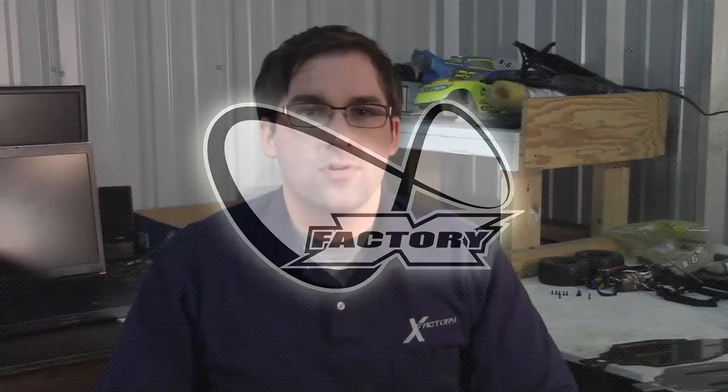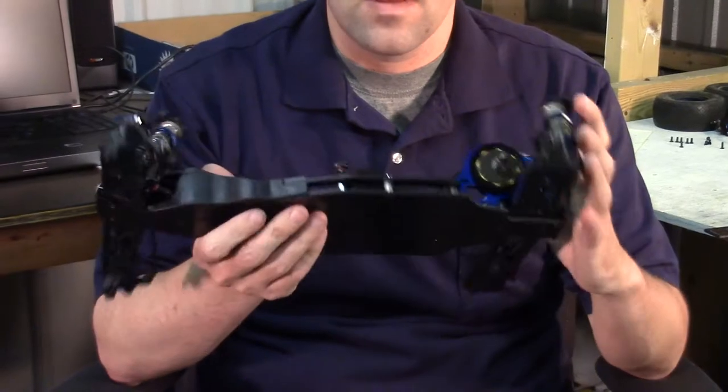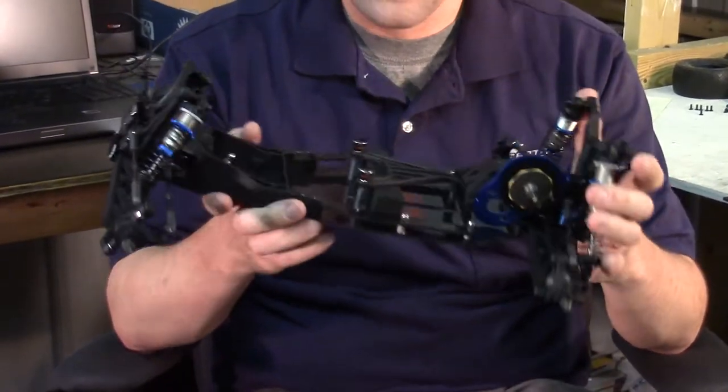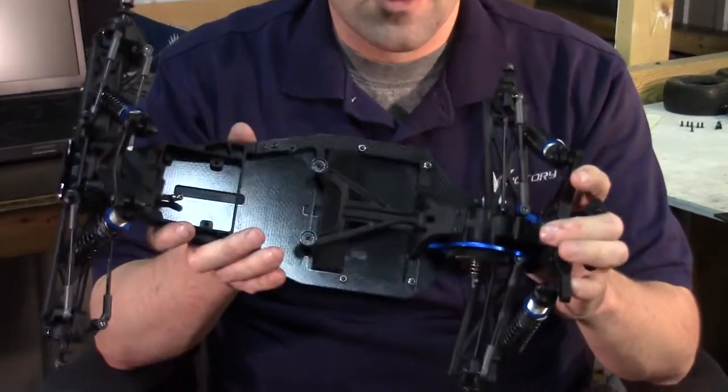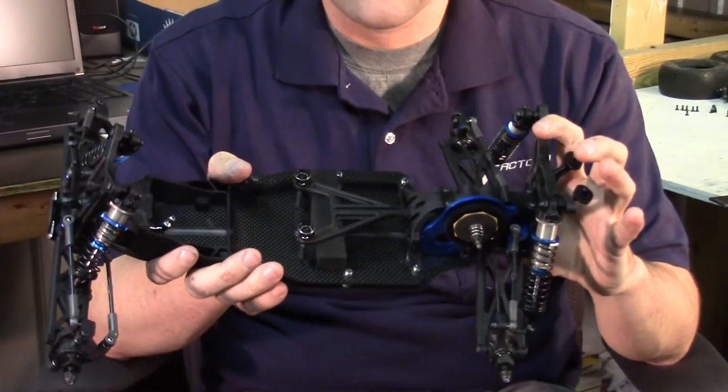Hi, this is Paul Sinclair and I want to show you guys our brand new Infinity i109 carbon fiber chassis kit for the T5M. This thing is a real work of art. We're proud to release it. This is the first one we've assembled for the instructions and wanted to show you guys some of the details of it.